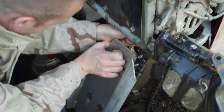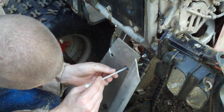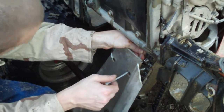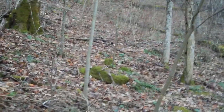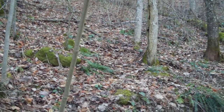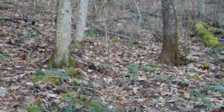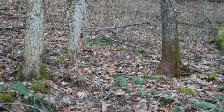Is it a chicken or a pheasant? Yeah, it's a pheasant — turkey maybe? I can't tell what it is. Gosh, if we were doing Dual Survival, that thing would be lunch.